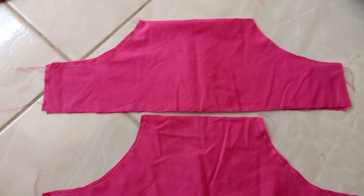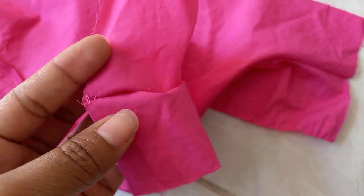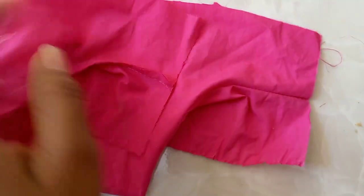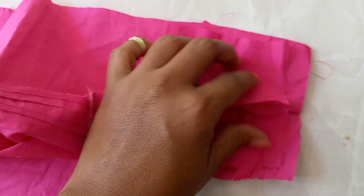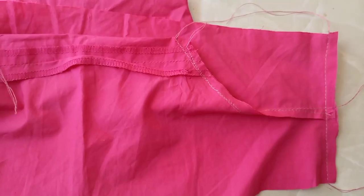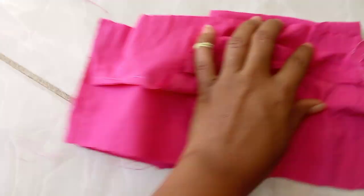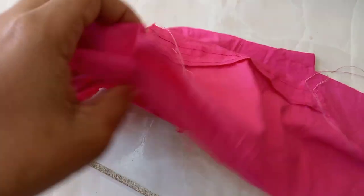I then placed right sides facing each other and gave them a flat stitch. The flat stitch is done on the wrong side — you just place right sides together and give them a flat stitch going down. I did it to both sections, and this is what they looked like.